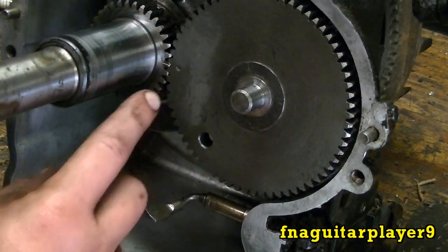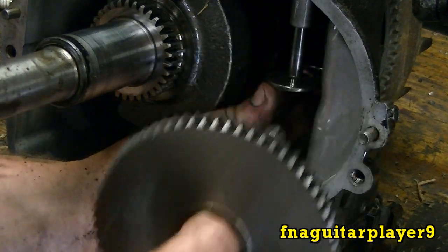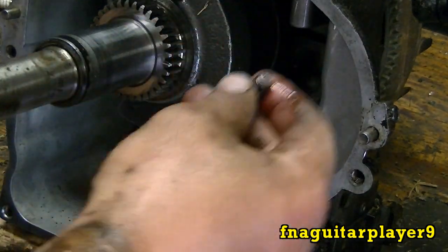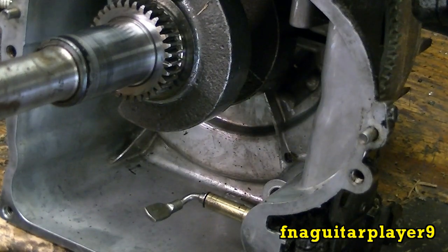I got the timing marks lined up. You can see the camshaft slides right out. Now make note of your valve tappets — the one in the front is your exhaust. You want to put the same one back in the same slot because one of them could be worn a little differently, and that'll mess up your valve clearance.